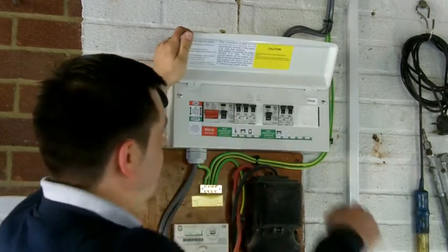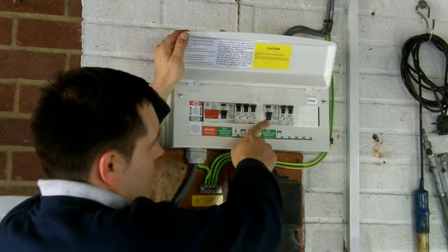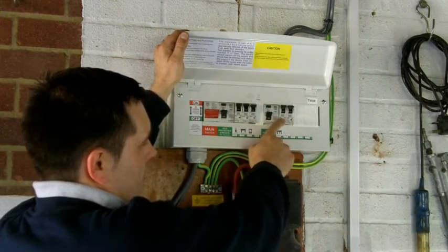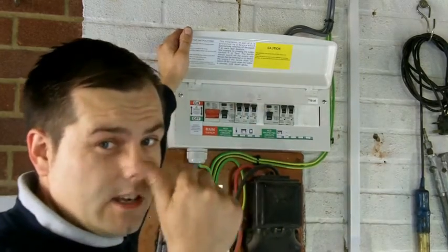It's easily identifiable — it's bigger than the smaller circuit breakers and it will have a small button with a T or the word 'test'. This button may be yellow, grey, or black.